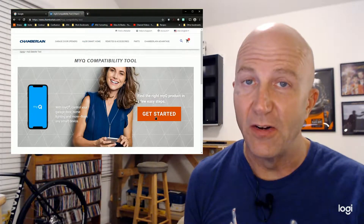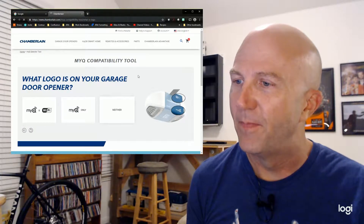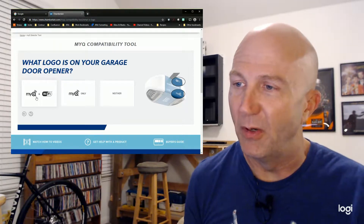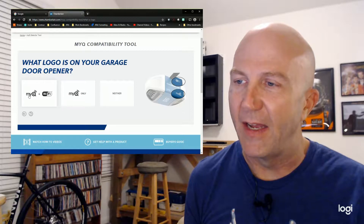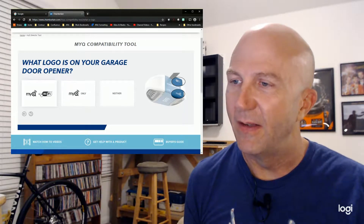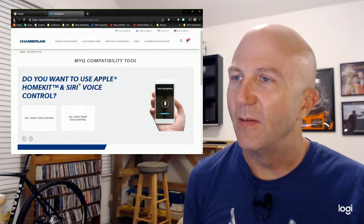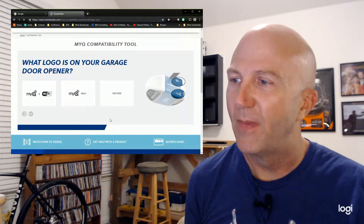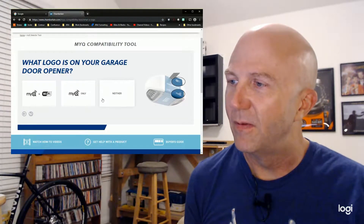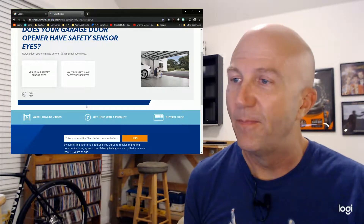When you're on their page, go to the myQ Smart Home section and hover over that in the menu — you'll get the myQ compatibility tool. Click that, click 'Get Started,' and then you can see the different brands. I've got a LiftMaster garage door opener so I click that, and then you can see what logo is on your garage door opener. You've either got one with myQ and Wi-Fi, just myQ only, or neither. For mine, I can just connect to it through the app. If you've got one of the older ones with just myQ, it shows you what you need — basically a myQ Home Bridge.